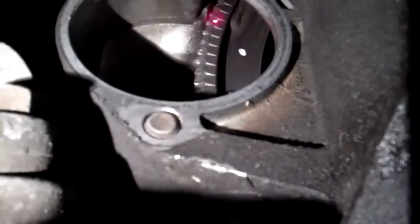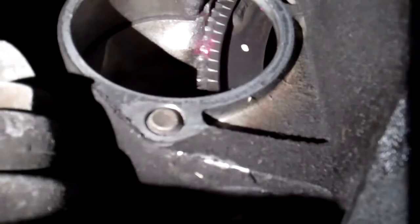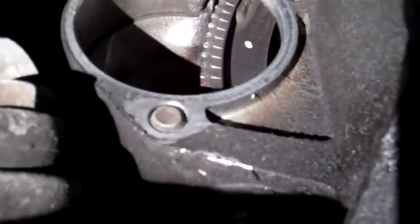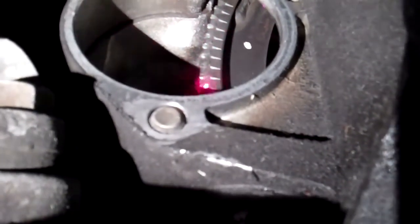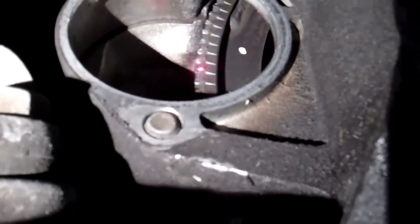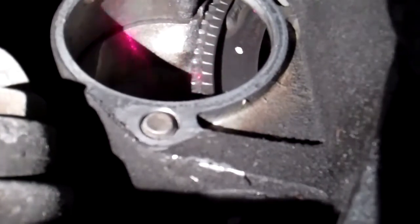The flywheel teeth are worn out only in this area. There's a good chance that when you start the car, if the flywheel lands in this spot, the starter motor will grind. The remanufactured starter motor from Bosch that we're going to put on your car is going to continue to grind because this area has missing teeth on it.